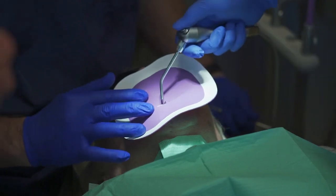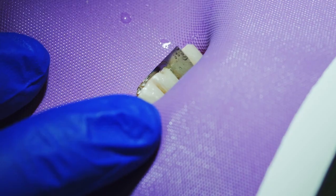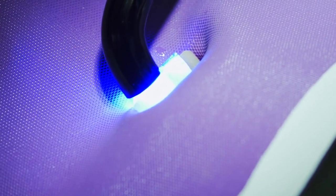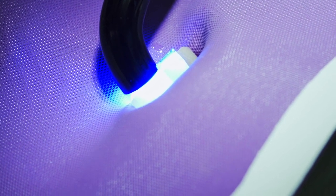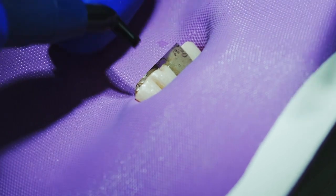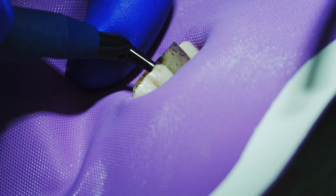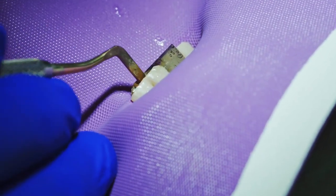Now we'll proceed with whatever composite resin you're using in your office. This product is exceptionally good for anteriors because it changes the adhesive stress from a shear to more of a compressional strength, and it allows the filling to stay in place. I've also placed these in the posterior — it works in any part of the mouth.